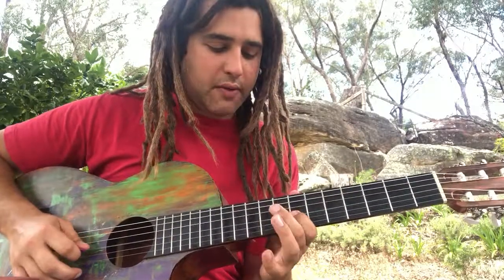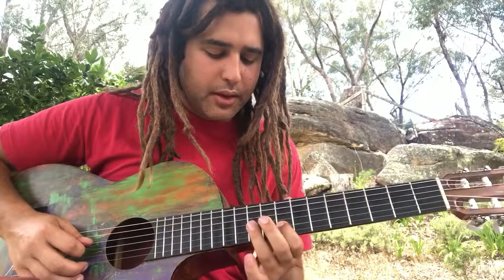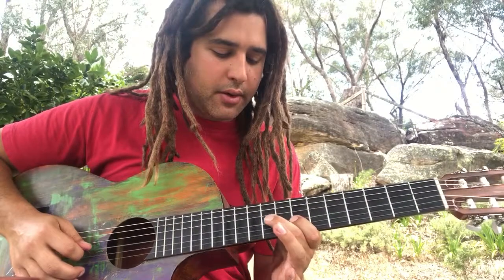That one's hard. So you go 7, 9, 10, 8, 10, 9, 7, 9, 10.